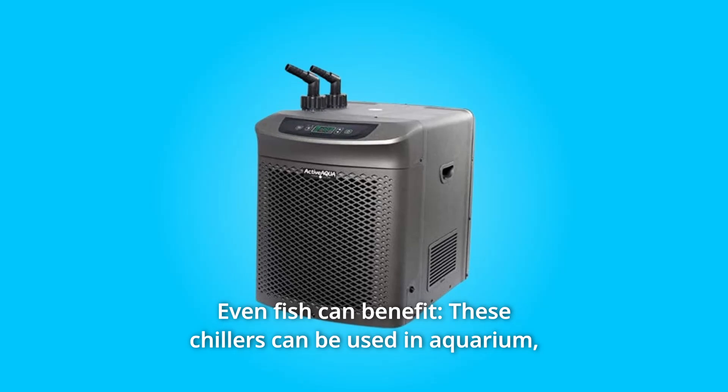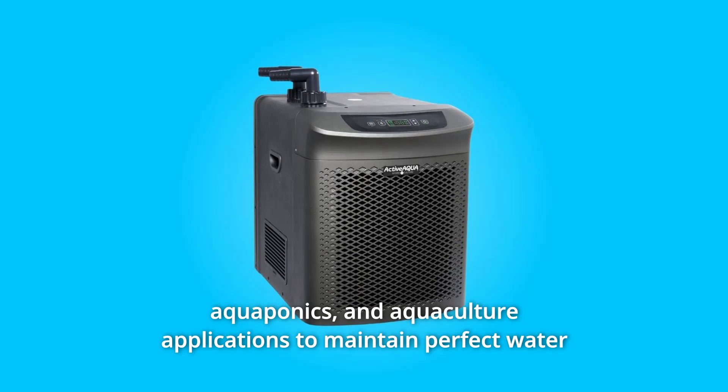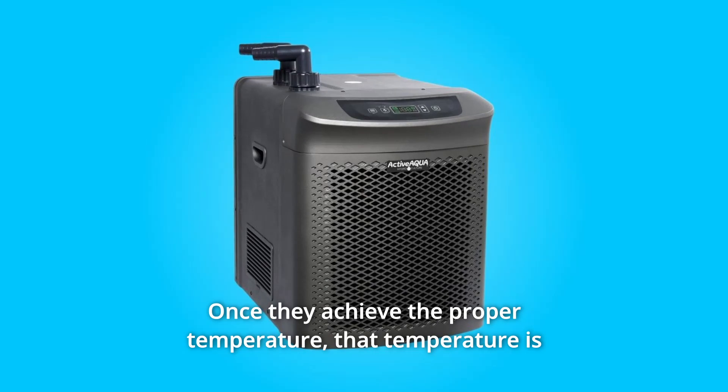Number 2: Even fish can benefit. These chillers can be used in aquarium, aquaponics, and aquaculture applications to maintain perfect water temperatures for fish to thrive in.